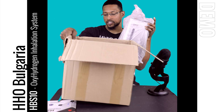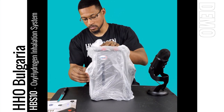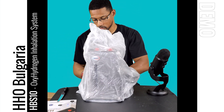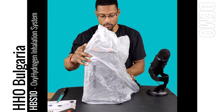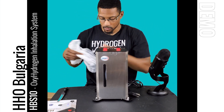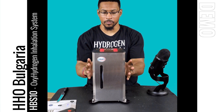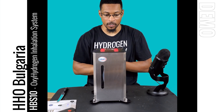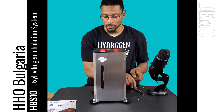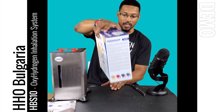This is the unit — I'm going to set the box down and show you the system itself first. This is the device. It's a compact unit, not very big, but it provides therapeutic levels of hydrogen gas based on our testing. That's the unit itself — I'm going to set this over here by the manual.